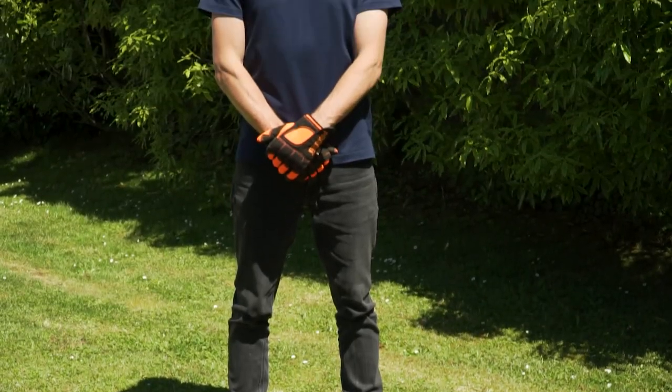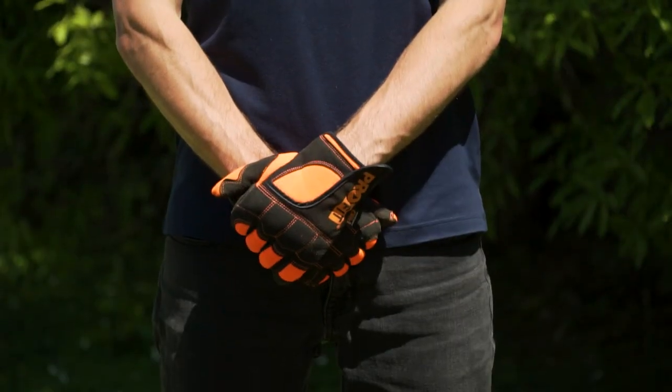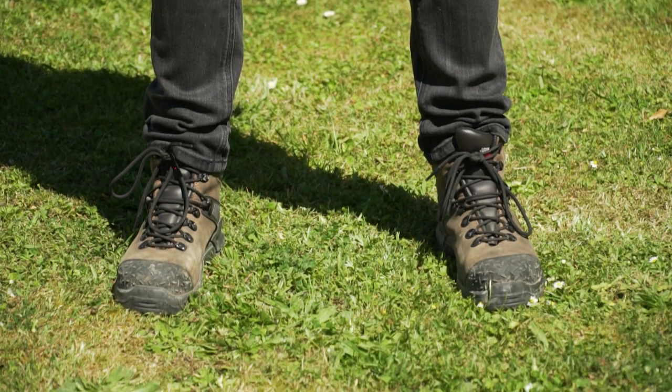Before using an aerator, it's important to have the correct safety gear. This includes ear, eye and hand protection. It's crucial to wear covered and sturdy footwear — that means no jandals when using this machine.